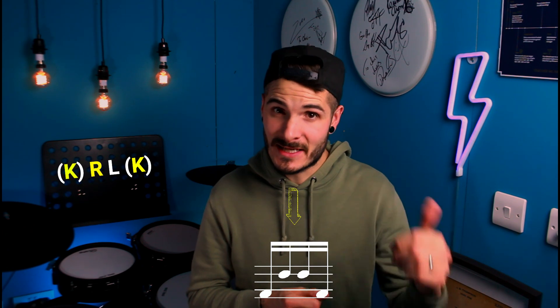In beat three we have a bass drum on its own, then a right-left on the tom — I'm playing that on my second rack tom — and then a bass drum to follow, giving us this kick, right-left, kick phrase. That would be counted as three E and R.